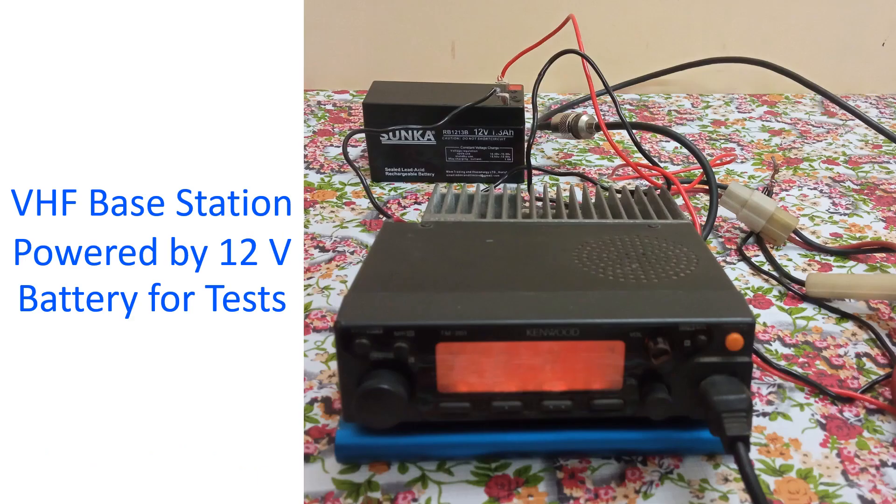I am using my old TM261 VHF base station on low power for these tests. It has been connected to a small 12V 1.3Ah sealed rechargeable lead acid battery, meant only for tests as the capacity is very low for regular operation, but its small size makes it very easy to carry around.